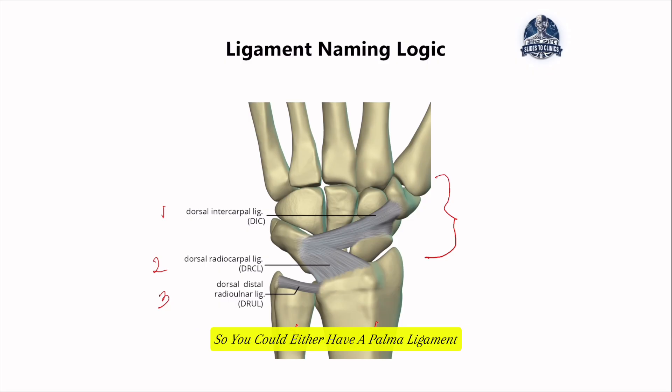You could either have a palmar ligament or a dorsal ligament. Looking at the first one, it's a dorsal ligament — meaning the ligament at the back of the hand that connects the carpal bones together. The second, the dorsal radiocarpal ligament, is a ligament at the back side of the hand that connects the radius and the carpal bones, which is why it is situated there.